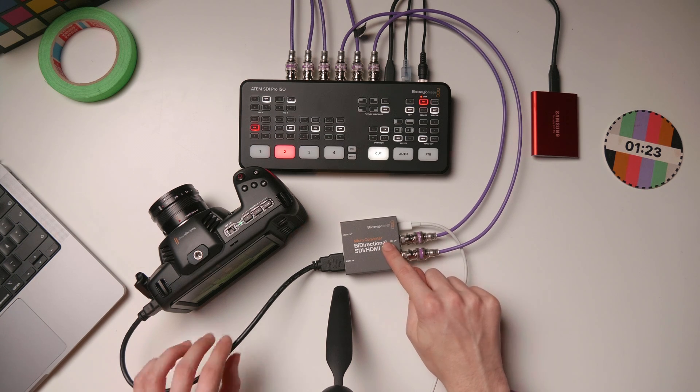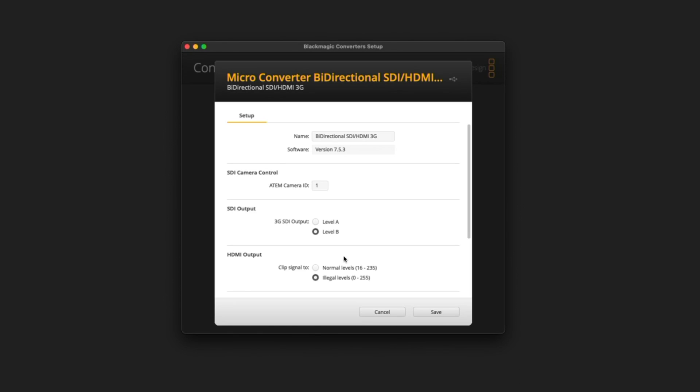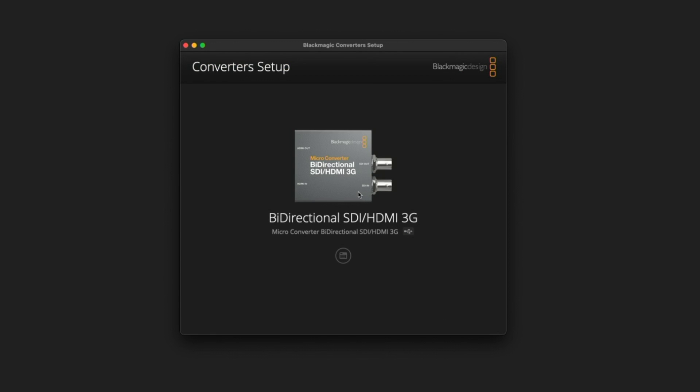If I connect the bi-directional converter to my computer, I can open up the Blackmagic Converter Setup and take a look at the settings. The SDI camera control ATEM Camera ID is the problem here. I want to set this to camera 4 and hit save. I've found this a little quirky sometimes, so I like to go back in and confirm the camera ID is correct before disconnecting from the Mac — and yes, camera ID number 4. This setting tells the converter which signals to send to the camera and which to ignore, so anything coming in for camera 4 will be sent to that camera.